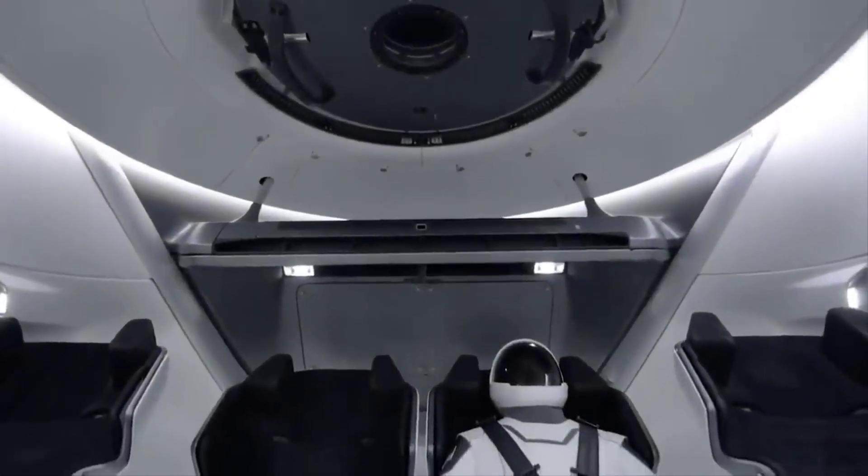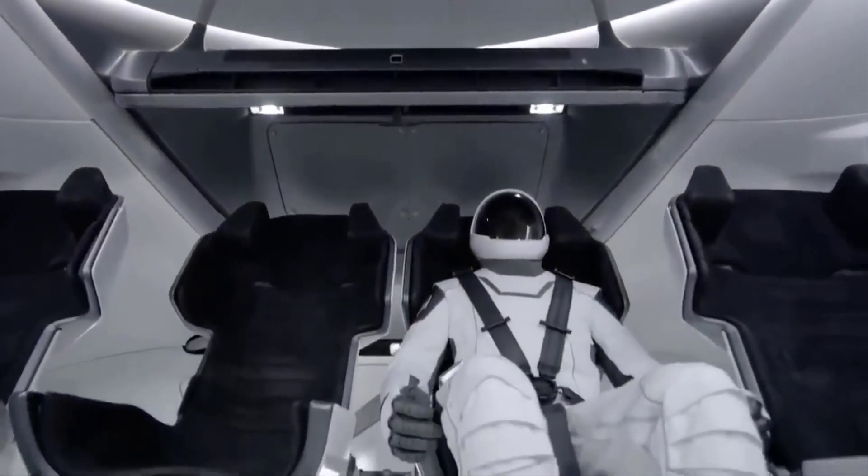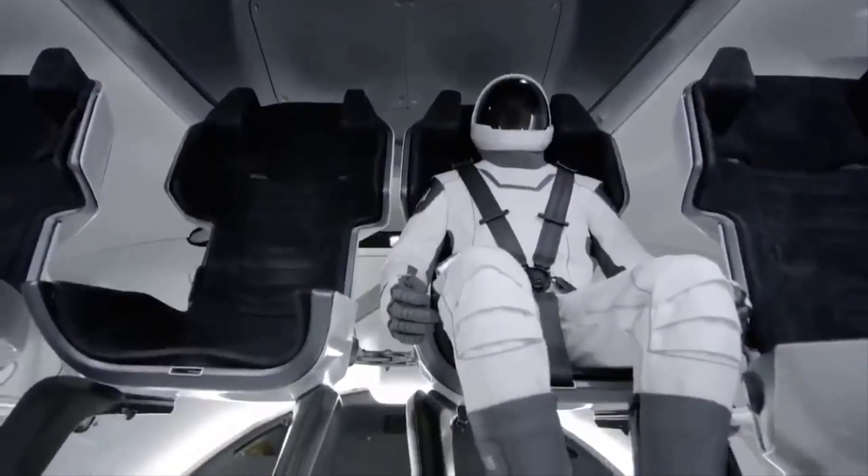When the crew gets in the capsule, they get in their seats and they plug the suit into the umbilical that's attached to the seat. The umbilical is providing everything that the suit needs.